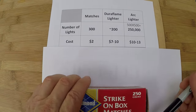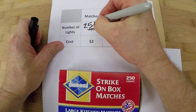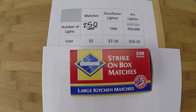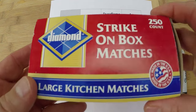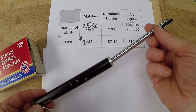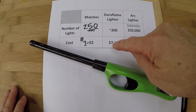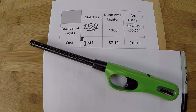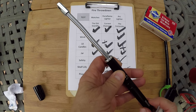Let's talk cost. I thought this was a 300 count — it's a 250. A box of matches ranges from one to two dollars, and you would have to buy 1,000 boxes to equal the number of lights with this arc lighter. This Duraflame lighter costs anywhere from seven to ten dollars. The arc lighter costs anywhere from ten to thirteen dollars. Based on the results, I think there's a clear winner — arc lighter wins across the board.